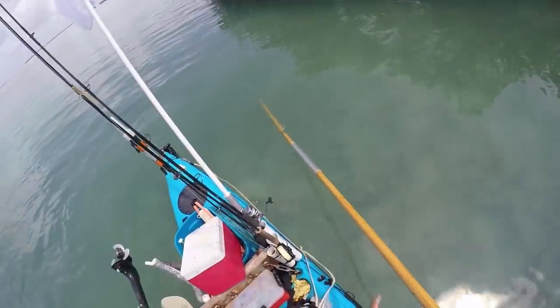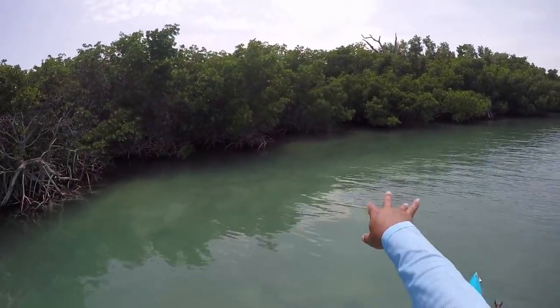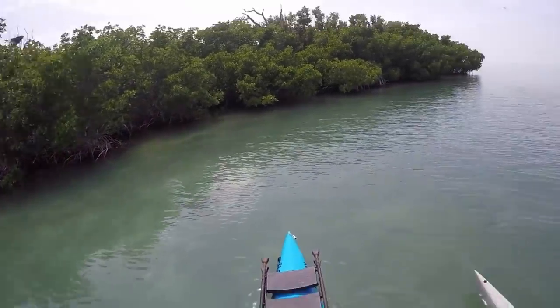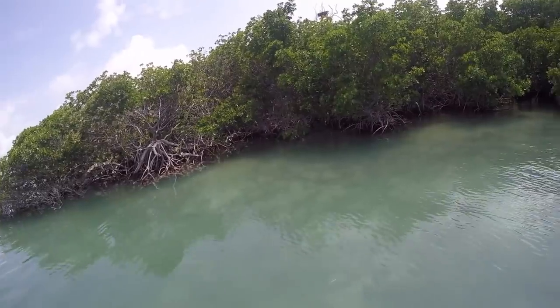I saw about 15 of them — that's good. This is working out good. I just need to get my drop anchor set up so when I see them staged, I can drop the mushroom anchor over the side quietly and then cast for them.